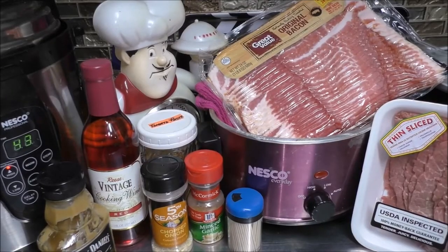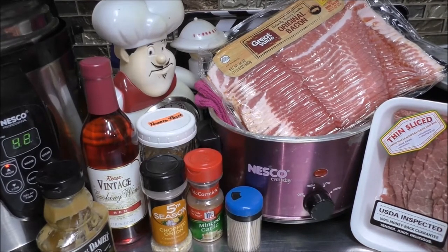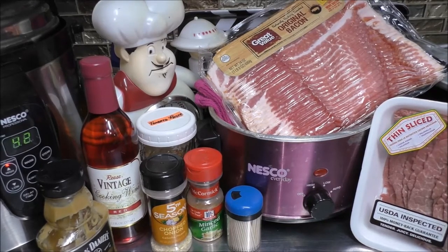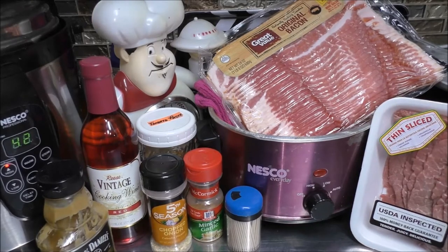Hey there, good looking. Today I'm going to bring you along and make one of my husband's family's traditions — it is Beef Rouladen. So let's go ahead and get started.